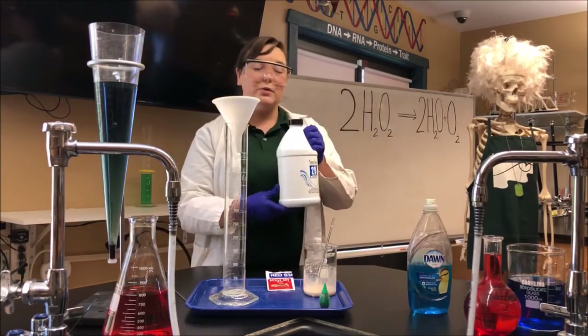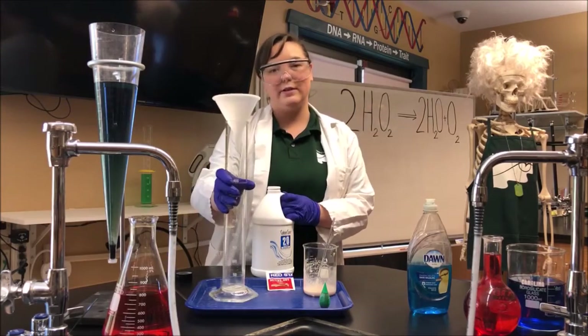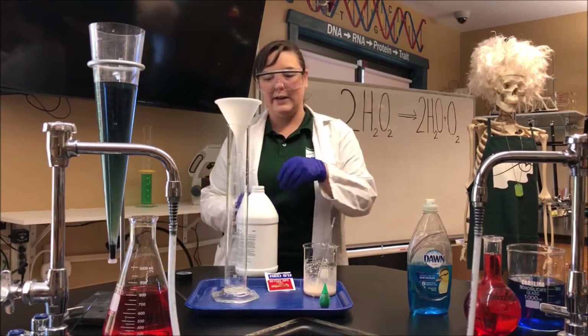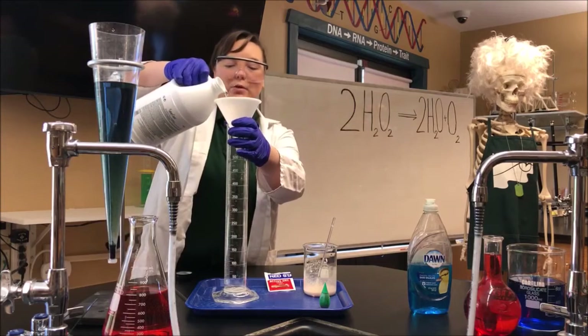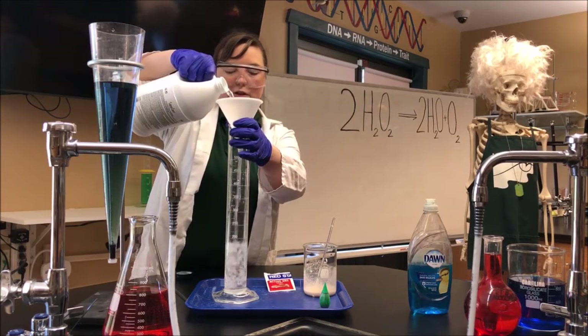We are going to take our hydrogen peroxide and add about 300 milliliters into this graduated cylinder right here. And if you notice behind me I got my chemical formula on the whiteboard — if you notice the 2H₂O₂.